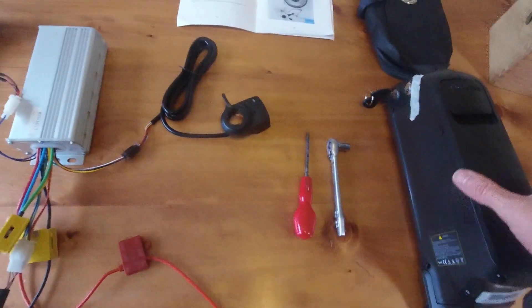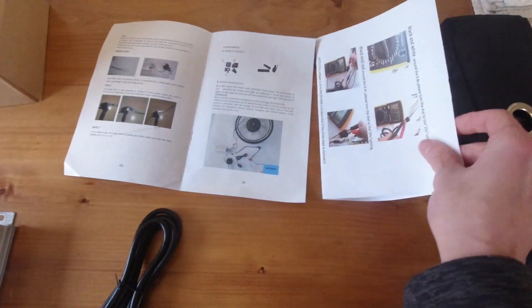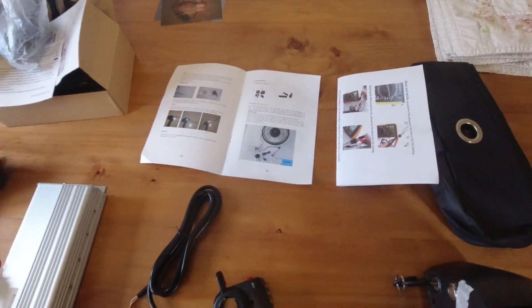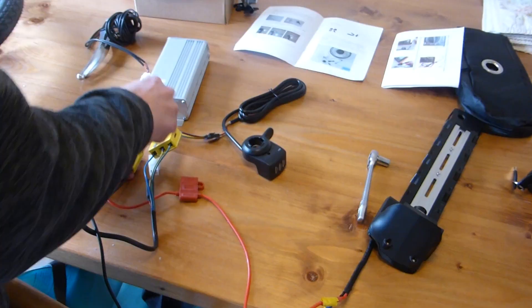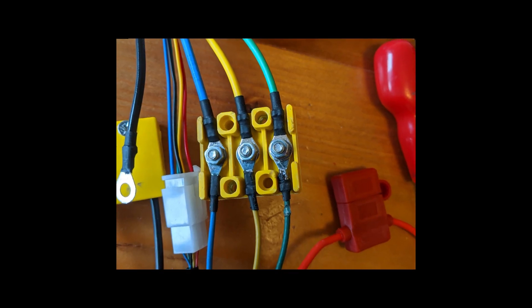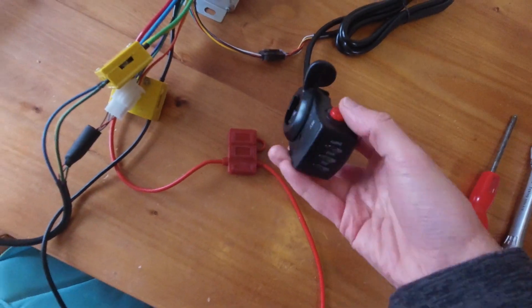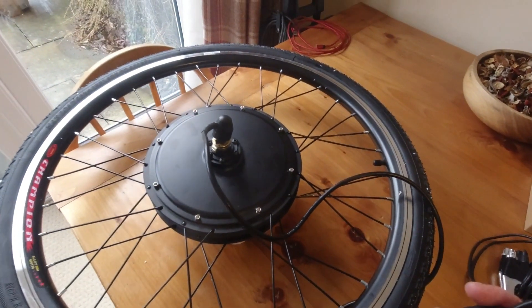Mine came with instructions and a troubleshooting guide. It took about 10 minutes to put together on the table, but it was really quite straightforward. The UK has laws on speed and power, and I'll put a link in the description to these.